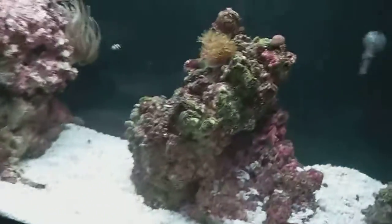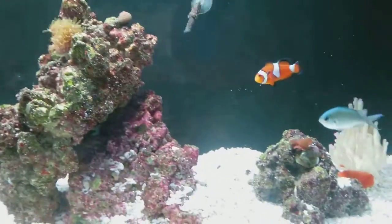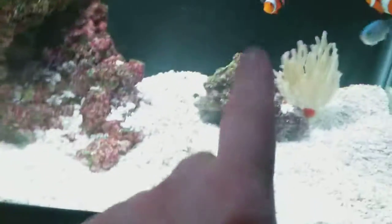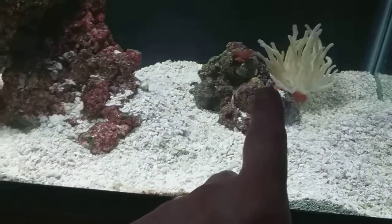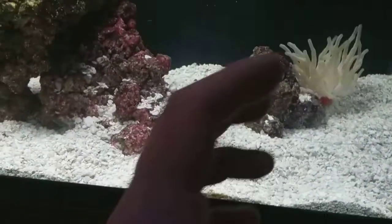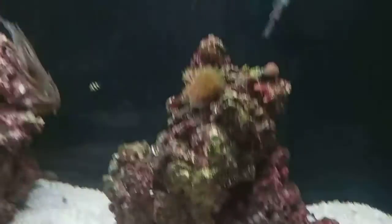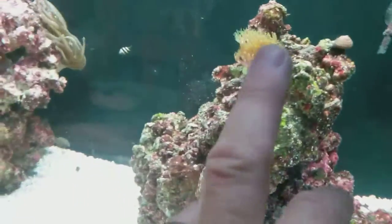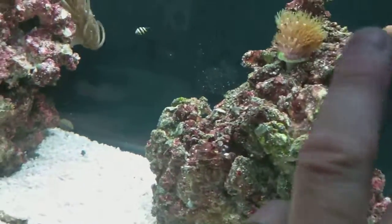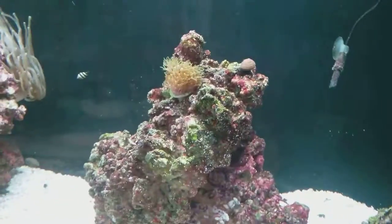Got these corals about a month and a half ago. I really haven't seen any changes yet — getting impatient. My mushroom has actually gotten really big; gets about this big around. So far I haven't seen the others grow, but maybe they will. I hope they cover that whole entire rock — I think that'd be pretty sweet looking.